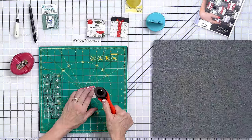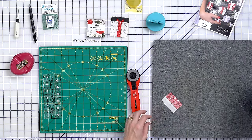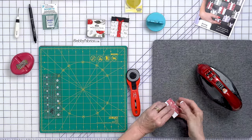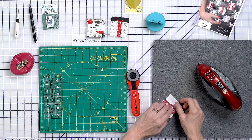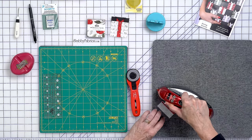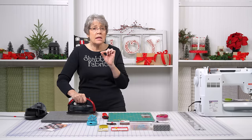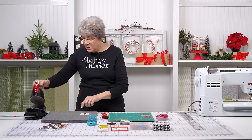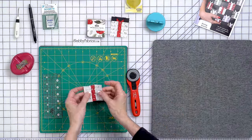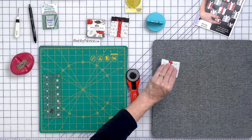I'm going to take these threads off the top, set my seam again, and press this out. I do have a little bit of steam in my iron — I do press with steam when I'm doing this; I want those seams to lay nice and flat. A wool pressing mat is glorious for this. There's our gift. Now let's add the other piece.